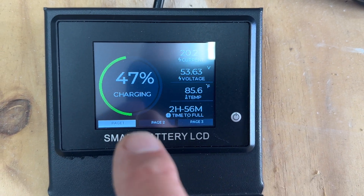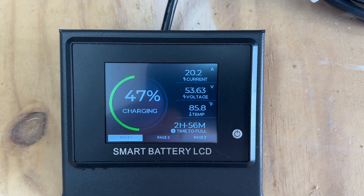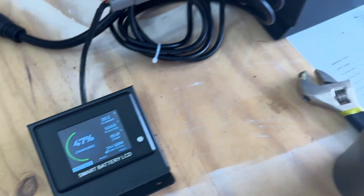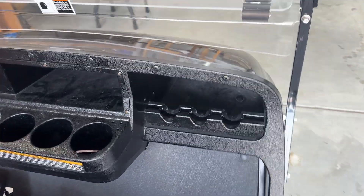The screen here has 3 different pages of stats. This will be mounted up on the dash of the golf cart, somewhere that'll mount that.